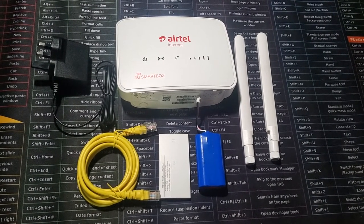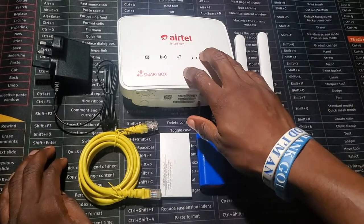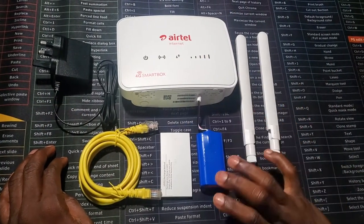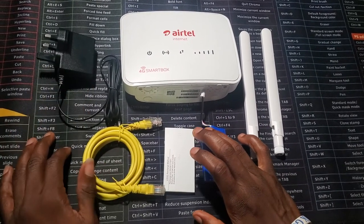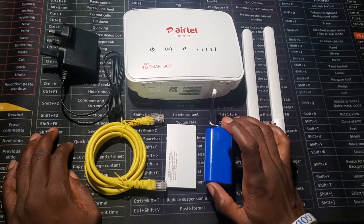So this is the main router, this is the antenna, the battery, the cover case, the LAN cable, and the charger. I'm not sure what percentage the battery comes with, but mine came at a hundred percent.